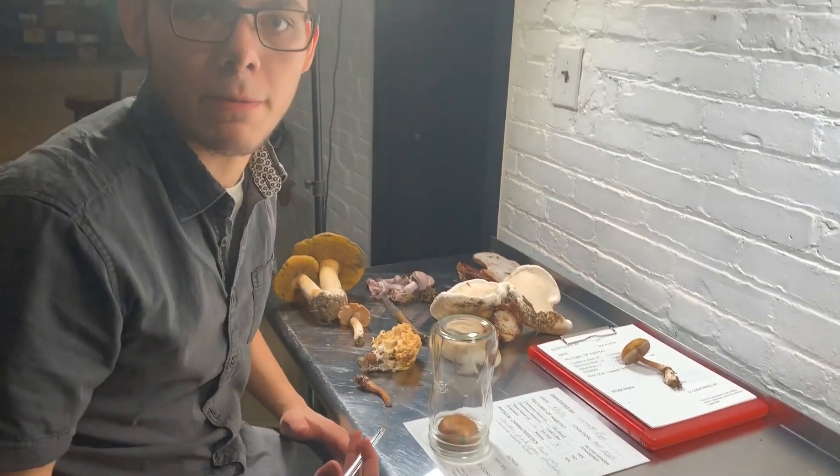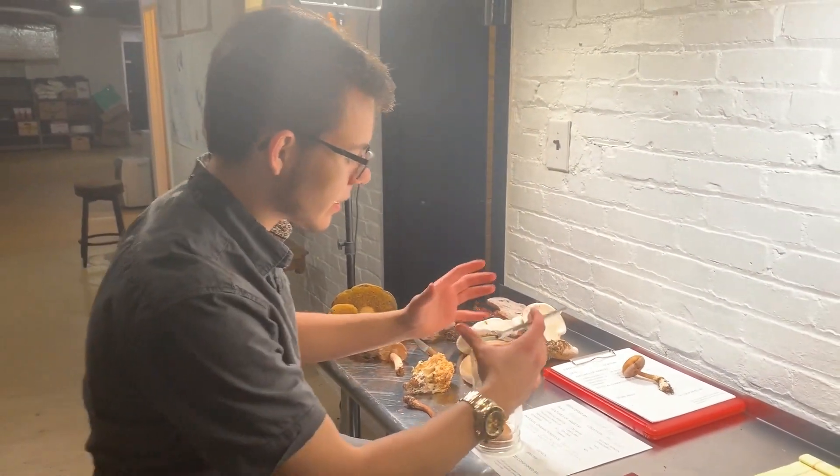We're taking a spore print here, and the reason I put a glass jar over the cap of the mushroom is simply so that air isn't blowing the spores around. It's going to leave a much more effective spore print and it will drop a lot quicker. A spore print is relevant when you are looking at all the factors to differentiate the mushroom you're looking at between potential look-alikes.